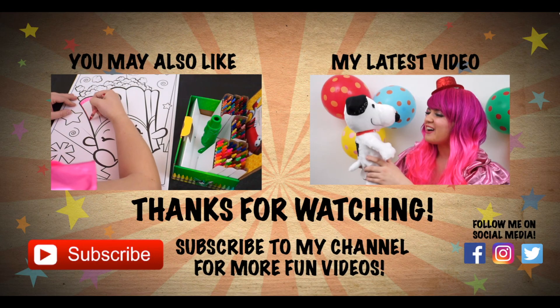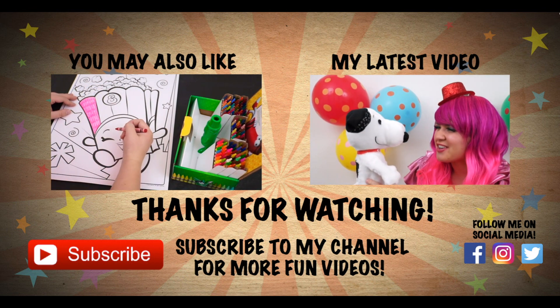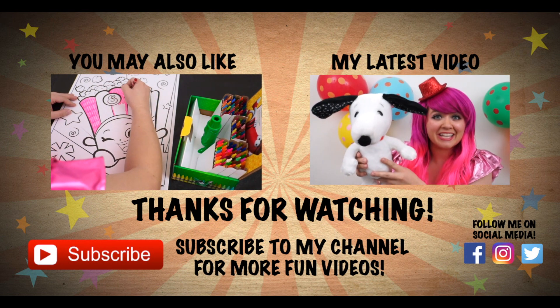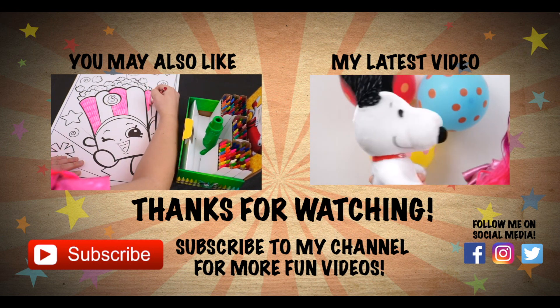Wow, coloring is so much fun, but I'm ready to eat. Like this video if you're having a happy Thanksgiving. If you enjoyed watching me color, then be sure to check out the last coloring video I did. And don't forget to hit the subscribe button because I post fun videos every single day. Love you guys. Bye!